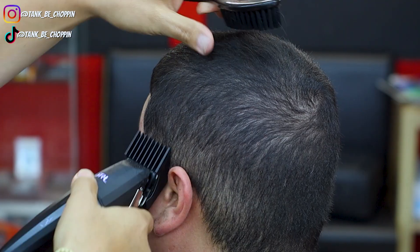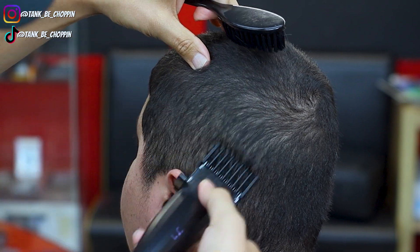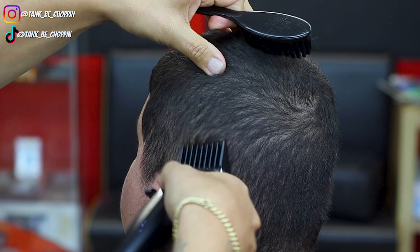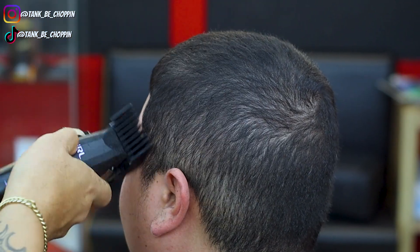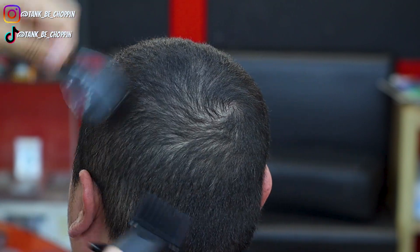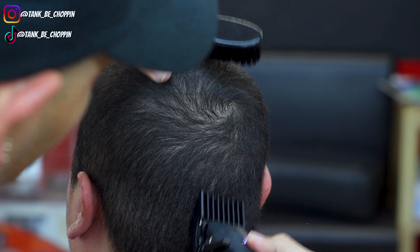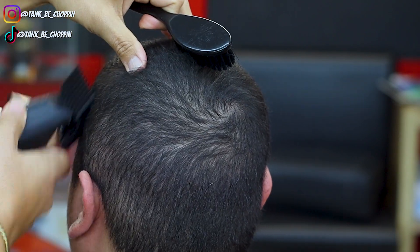So that was the four, and I'm going in with the three guard coming right under that. I had the older pair of the JRLs, the older versions, and I used those for a good minute but then I put them up. But these right here, these things right here, boy.